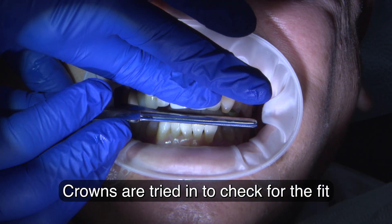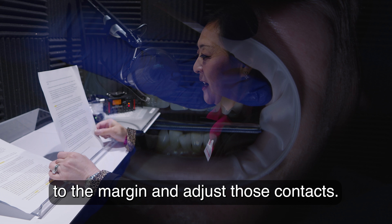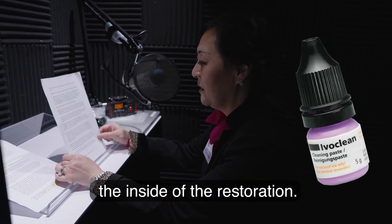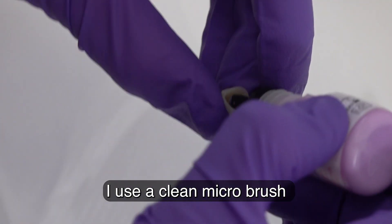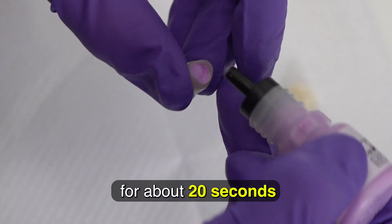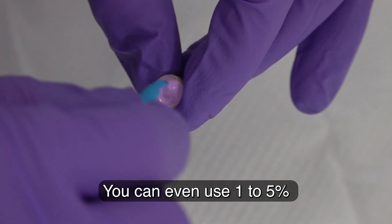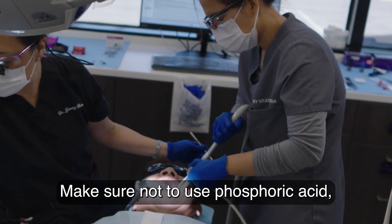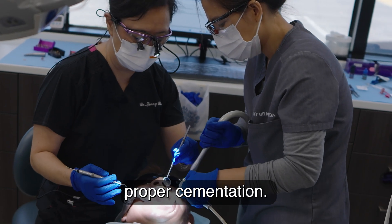Crowns are tried in to check for fit to the margin and to adjust contacts. IvoClean is used to clean the inside of the restoration to decontaminate. Use a clean microbrush and scrub the intaglio for about 20 seconds, then rinse and dry. You can also use one to five percent sodium hypochlorite as a cleaning agent. Make sure not to use phosphoric acid, which will interfere with proper cementation.